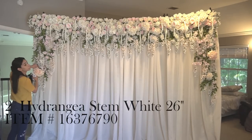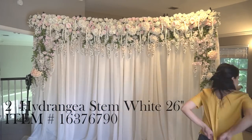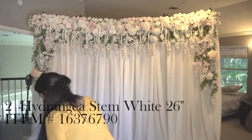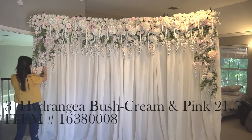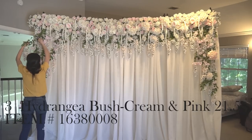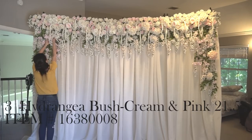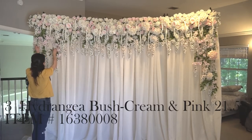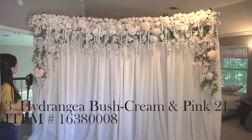Now it's time to add the finishing touches. I purchased three or four different types of flowers from Joann and used those to fill in the sides, because there was a lot of greenery showing and I wanted them to be more filled. It really doesn't matter what you buy — whatever's on clearance, whatever's cheap — just fill it in to make it look pretty.